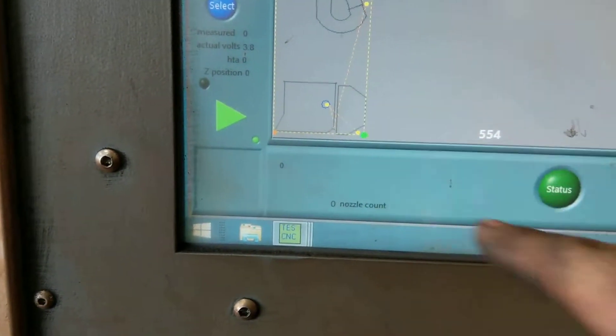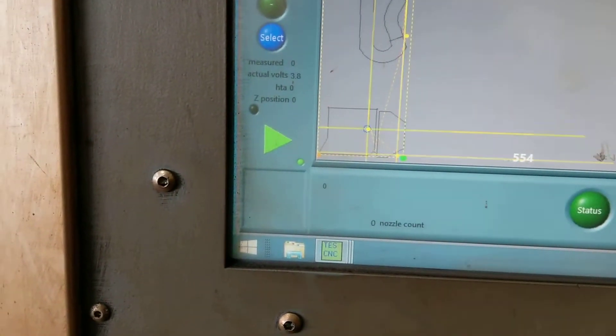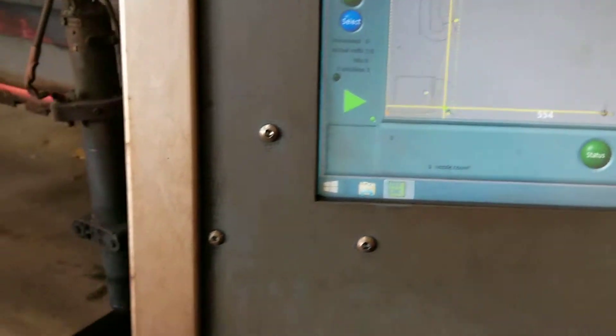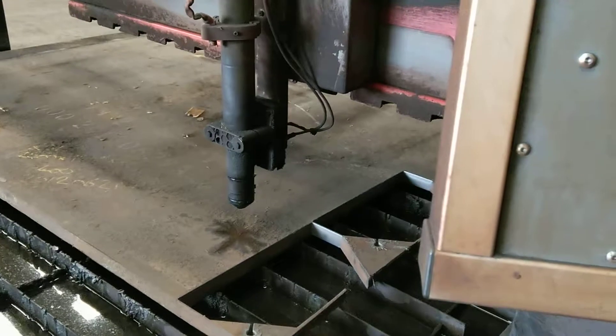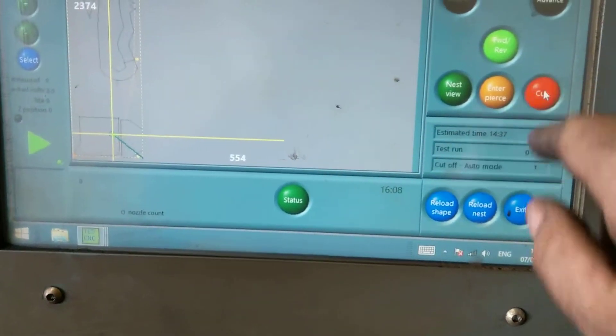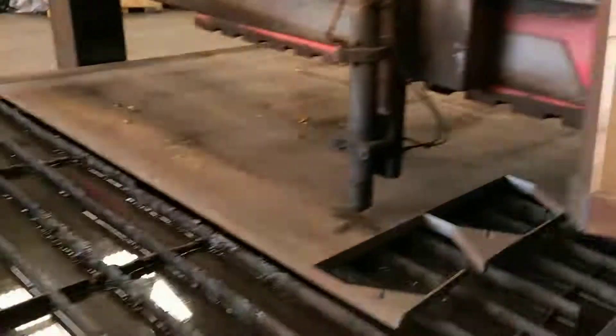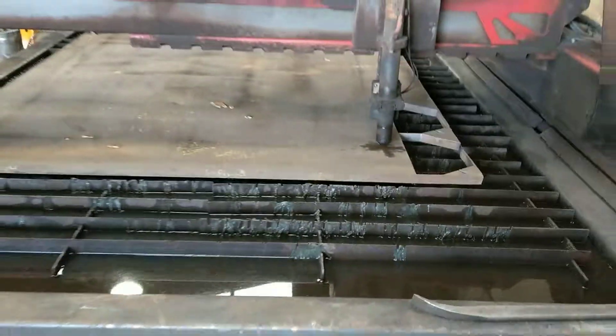Down here we don't want to cut that bit — it's already cut — so we'll just pass with it on that one. Moving out to position. About to cut. Let's start.